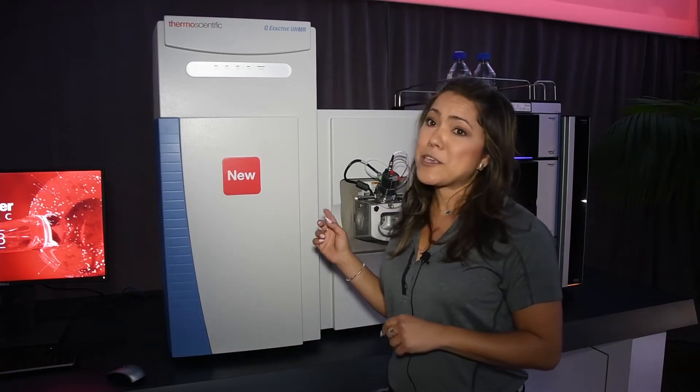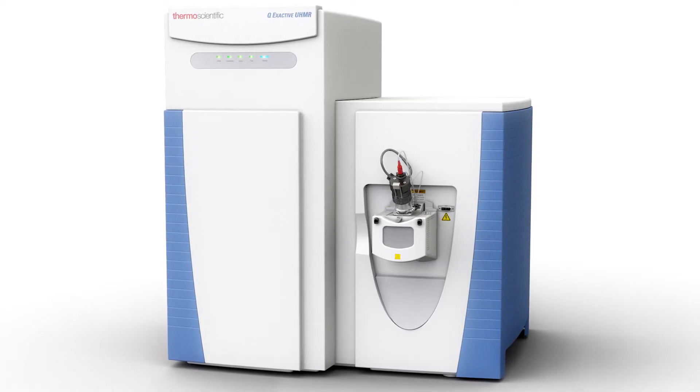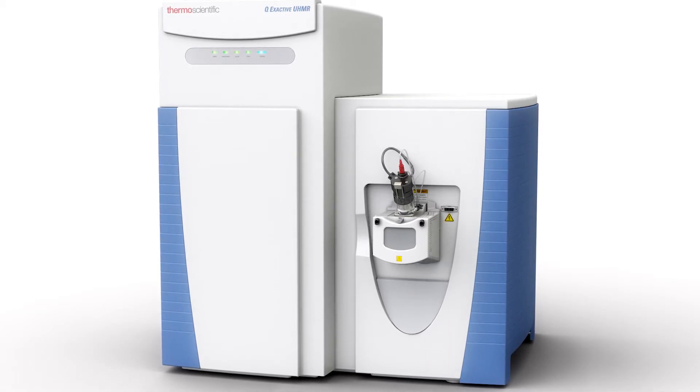With the QE UHMR, you'll be able to do native MS and MS-MS, as well as native intact top-down proteomics and all of your biopharma workflows.